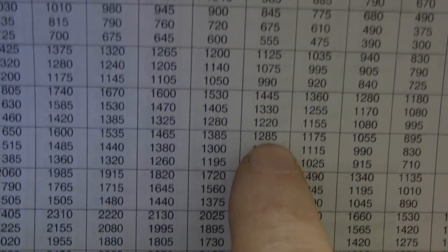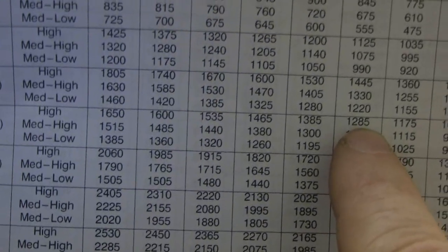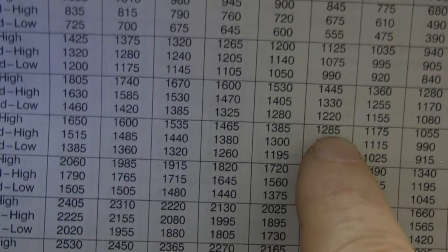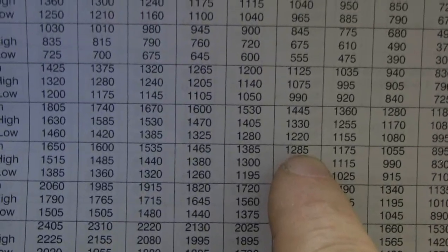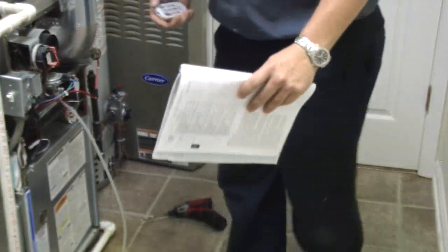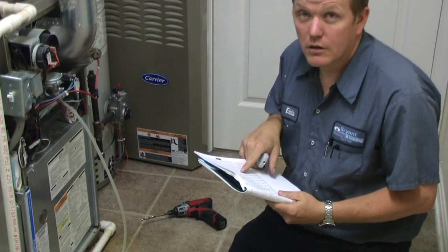Right now we're pushing 1285 CFM through the ductwork. You want to get about 400 CFM per ton of air conditioning, so 400 times 3 equals 1200 for this three-ton air conditioner. We're about 85 CFM over, but not too far off. Later I want to show how you take this information and convert it to a formula to determine how many BTUs the air conditioner is producing — but you have to know the CFM first.